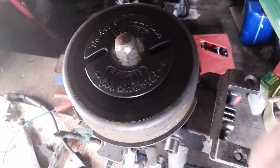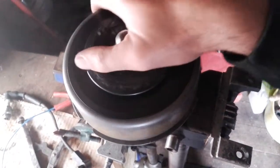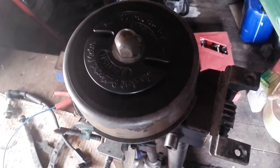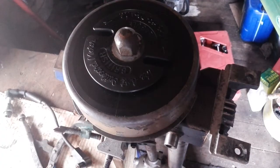Today's video is on the drill trick for the British Seagull outboard. A lot of people are having issues getting a spark on a Seagull — they find they have tried everything and can't get it working. This is kind of a last resort really.